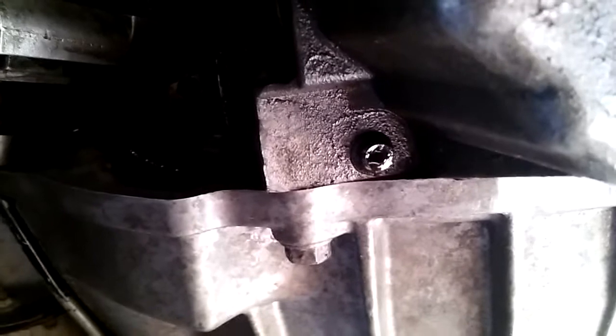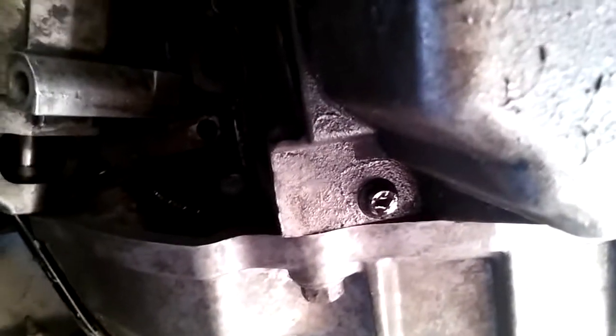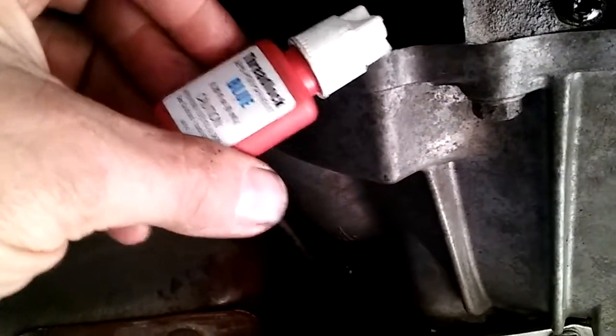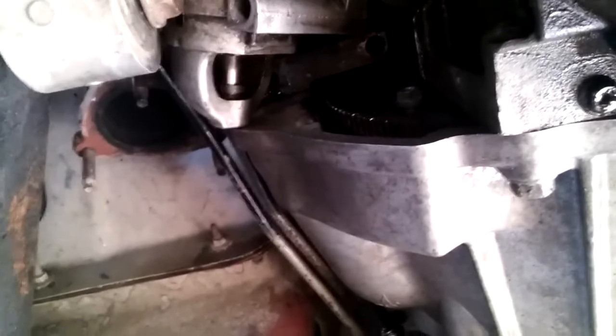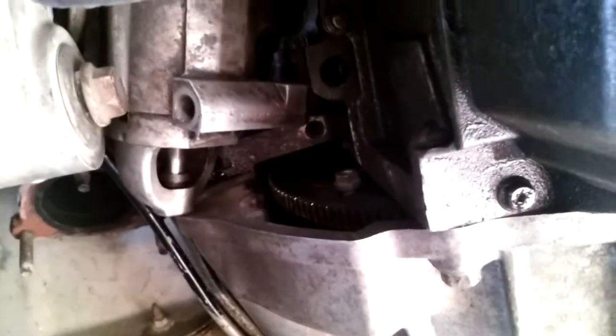Once I get close to having them all tight, I'll pull out the last one — the one I'm going to tighten all the way — since the others are all set where they need to go. I'll put some blue Loctite on it, because torque converter bolts like to come loose. These were loose when I changed this trans over. Put a little blue Loctite, tighten it up, then pull the other ones out one by one, Loctite them, and tighten.